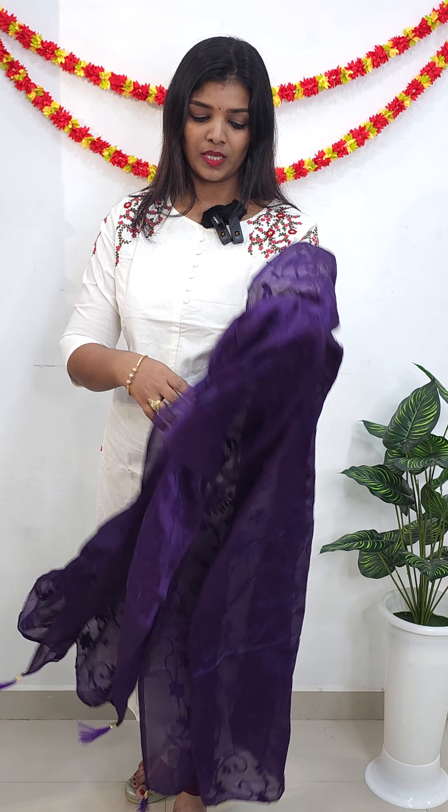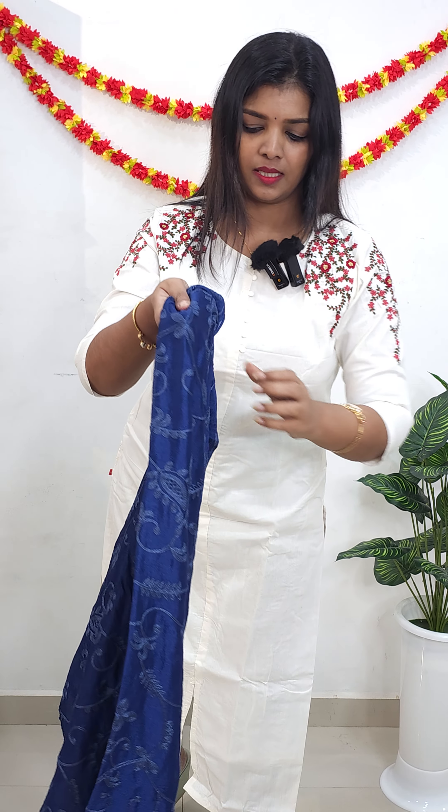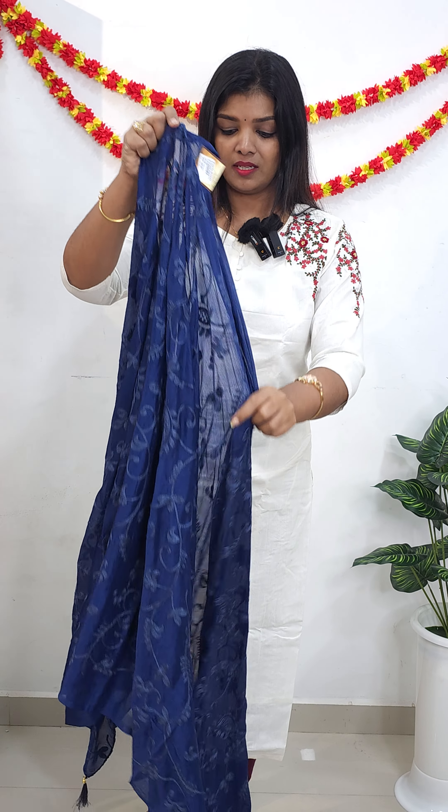I will show you a video about Chinon Duppa Tasks. I will show you beautiful colors. I will show you a white color in Chinon and the colors available in Chinon.